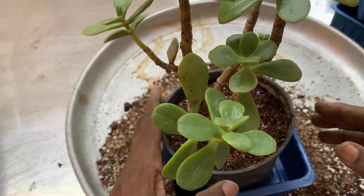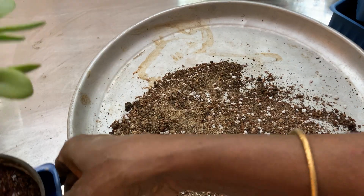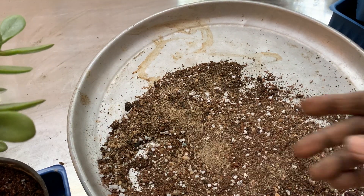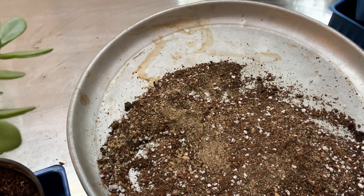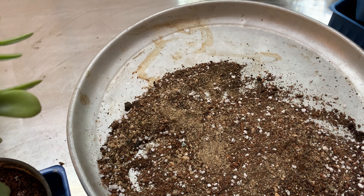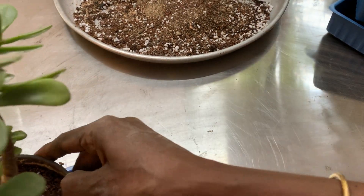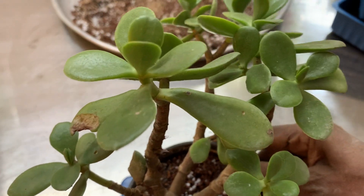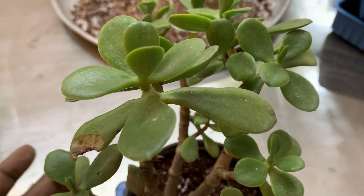Now since we have repotted it, you can keep it in a place where it won't have much movement. You can keep it inside or wherever you want. It is a very beautiful plant — it has flowers also, but it will take more years to flower.